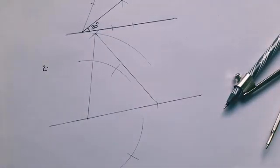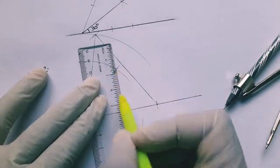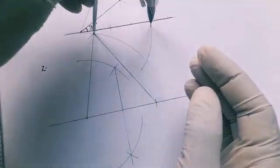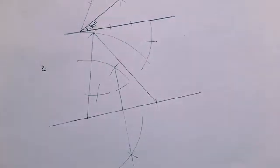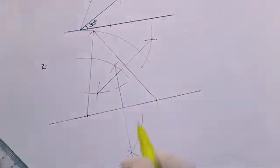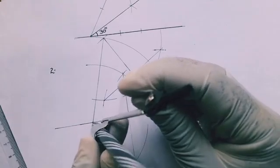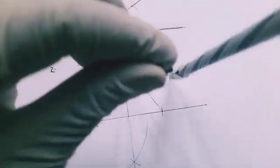We bisect the base side, then bisect another side — it can be the right or left side. Where the two bisectors meet gives us the center of the circle that will circumscribe the given triangle. We then adjust the pair of compasses to the vertices of the triangle and draw the circle — this is circumscribing.